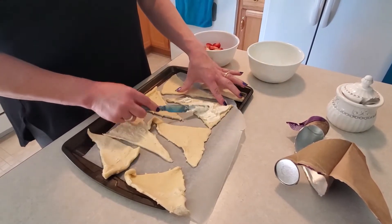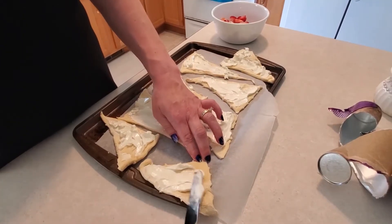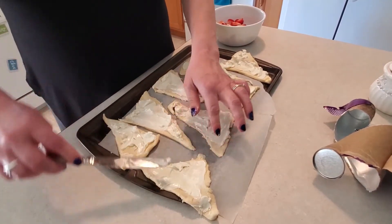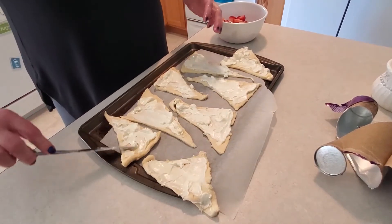I'm going to do this for all eight. I'm finishing up the last one. Just spread it out like you would with peanut butter. It doesn't have to be perfect because when it's in the oven, it's all going to melt anyway.